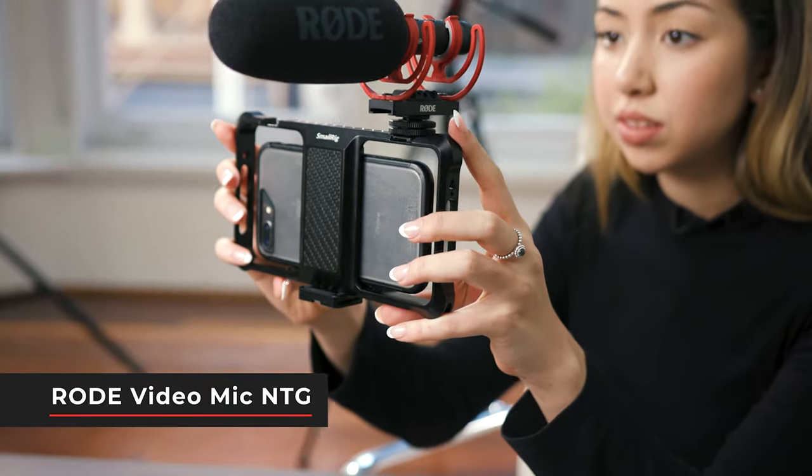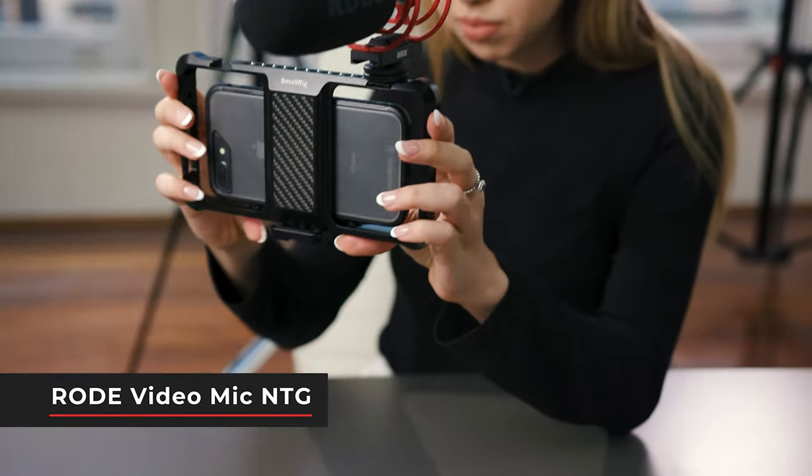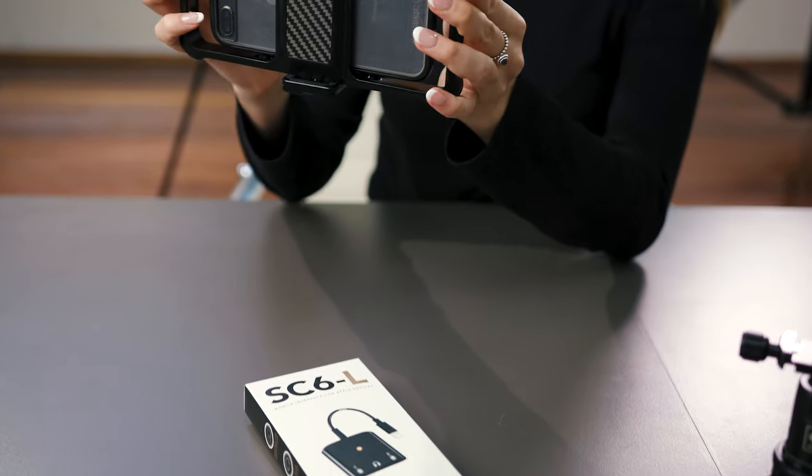Alternatively you can put the mic onto your rig, but if you are wanting to record your sound straight into your iPhone, you can use a SC6L adapter by Rode.